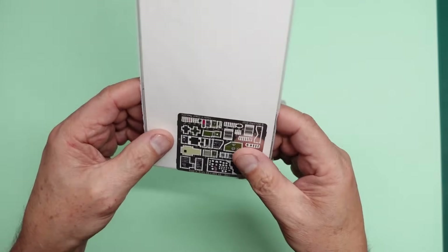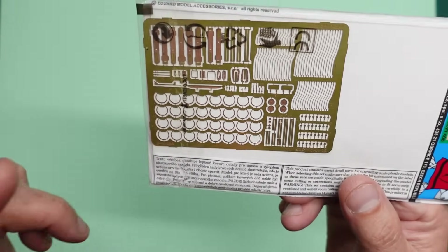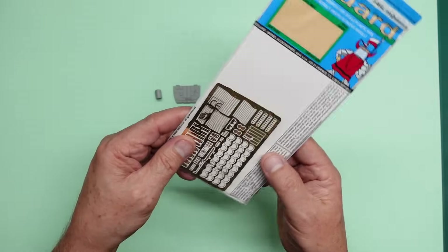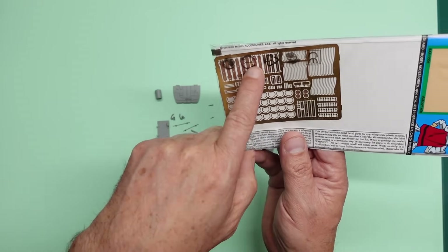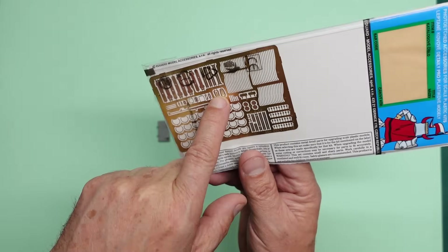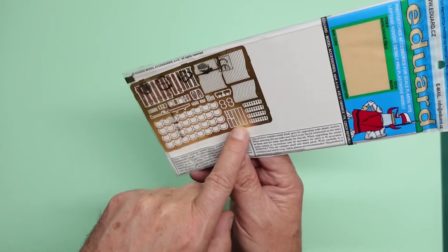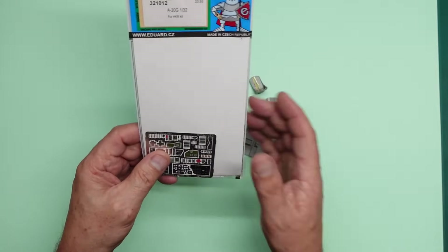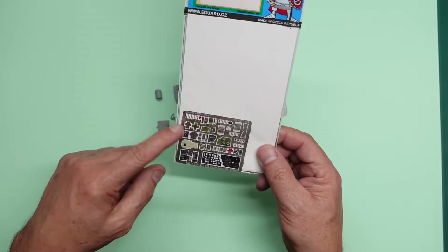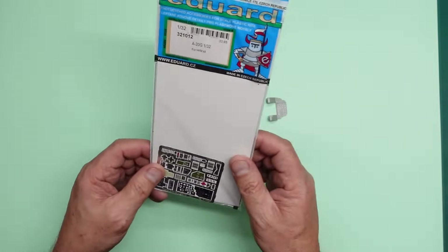You get this color photo etch panel here - it's not self-adhesive. I think they've stopped doing the self-adhesive ones because it was never really very good anyway; it tended to dry out after a while. We've also got this fret here, and it's not just a cockpit set, which is really nice - it's lots and lots of bits and pieces. These rings go on the engines, these bits are for the guns, these little bits are for the nose gear bay and doors. It's a good little set if you're restricted with funds and just want to upgrade your model.